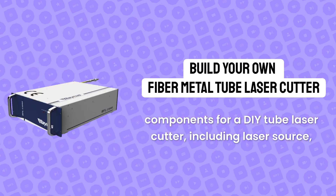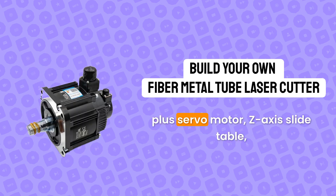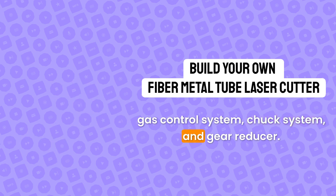These key components include: laser source, laser cutting head, laser cutting system, laser chiller, servo drive, servo motor, Z-axis slide table, gas control system, chuck system, and gear reducer.